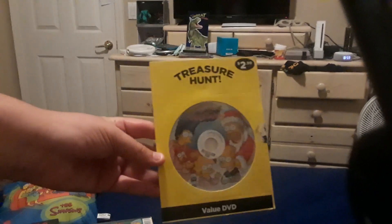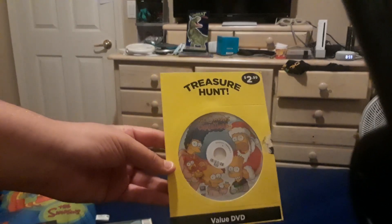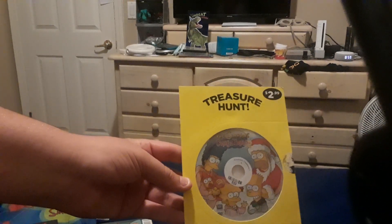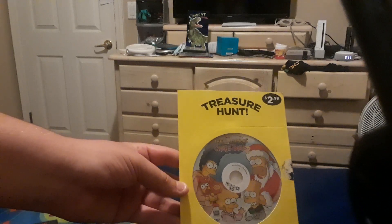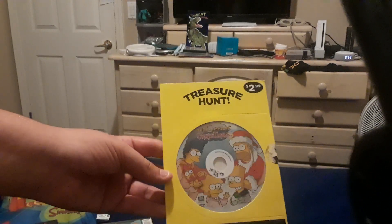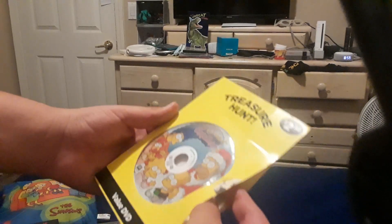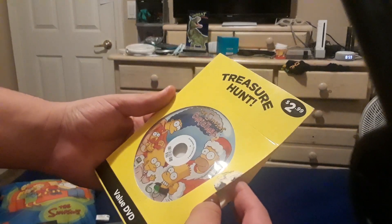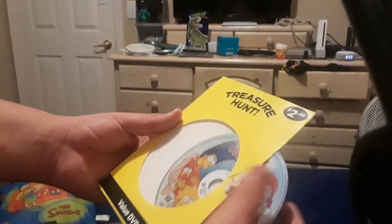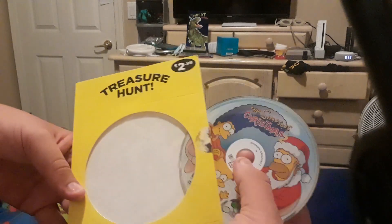Here is the second Simpsons Christmas DVD, which I got at 7-Eleven as part of this thing called Treasure Hunt, where they have discounted DVDs but put them inside cardboard sleeves rather than in the original cases. But at least they're easier to open up than the ones for the Simpsons' actual season DVD releases. Here is the full artwork on the disc for those who wanted to see it.